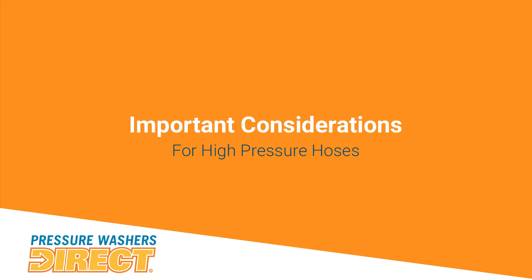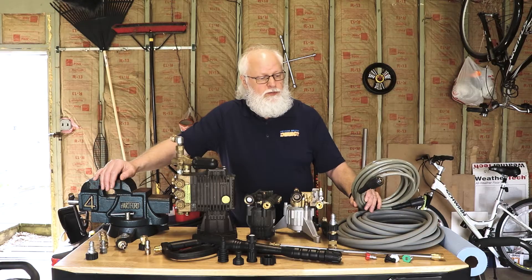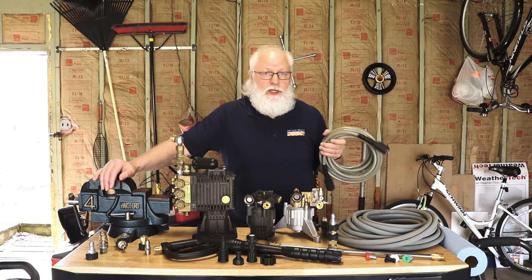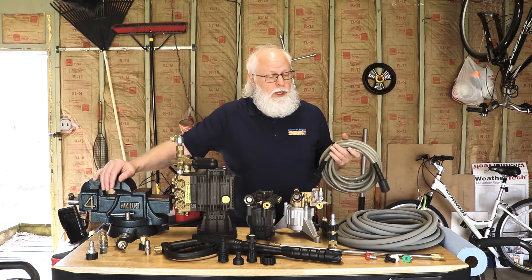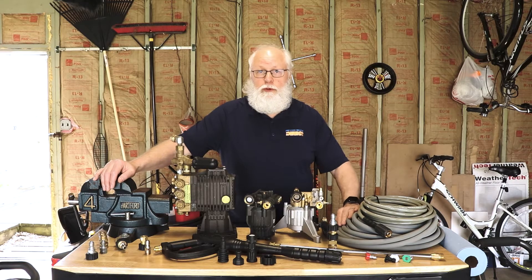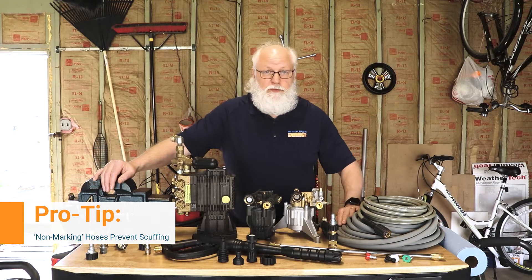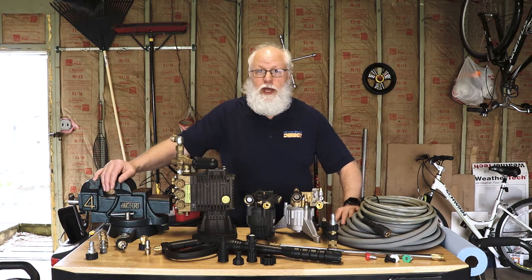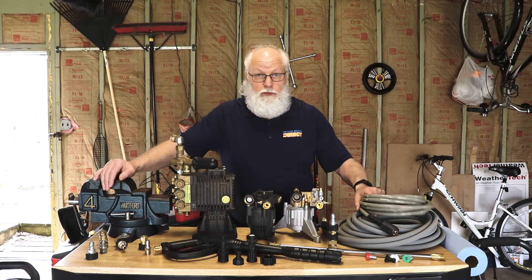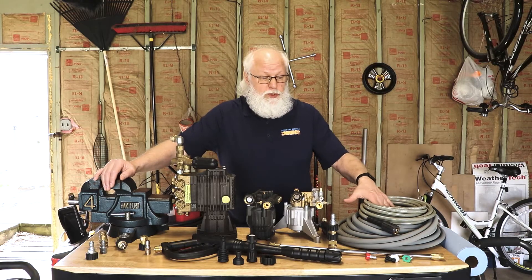Other important things to consider with hoses: there are different styles of casings. Your semi-pro and consumer models are pretty much PVC or plastic — they do a good job, but they can be a little stiff to work with. Your five-sixteenths and three-eighths inch hoses for professional machines are more of a rubber-based; they're easier to work with, more flexible, with a little more give to them. Your PVC and plastic hoses are going to be more for consumer-driven pressure washers — cheaper, less cost involved.